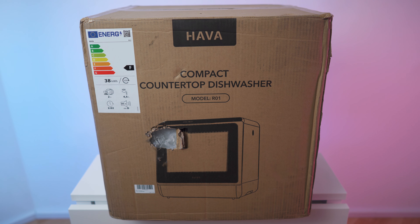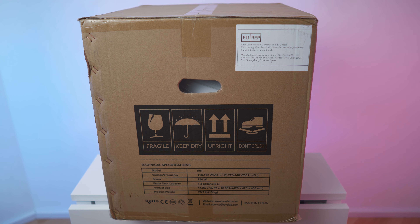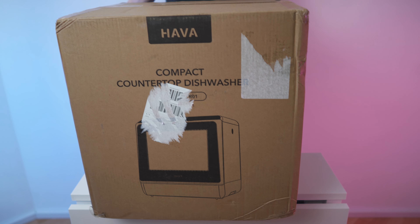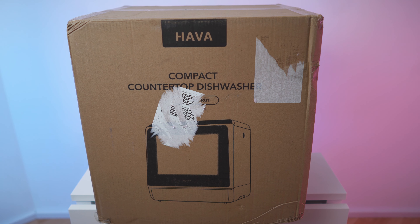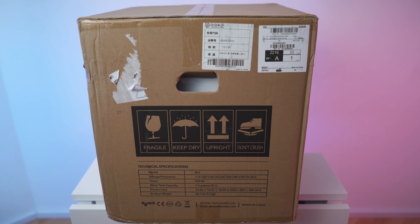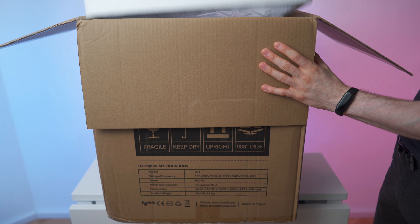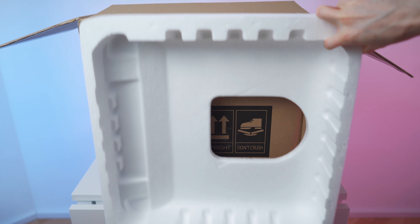We have the energy index rating right here, and this is a great box by the way - it has two carrying handles, so carrying it is easy. Right here we have the specs, we'll get to that in a second in detail. It weighs a bit over 13 kilograms. We also have the back side right here, which is the same as the front side.